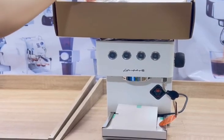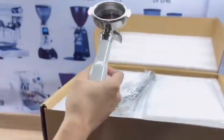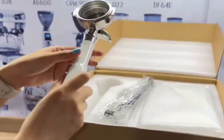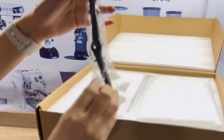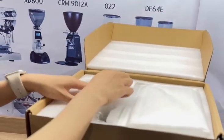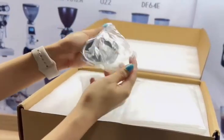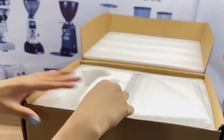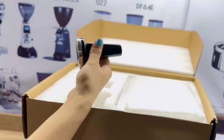I want you to focus here on the portafilter. This is 58mm, and it's also dual spout. Next is the cleaning brush and then the scoop. We also have a single basket, and also a tamper that fits right into the portafilter.